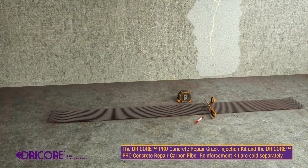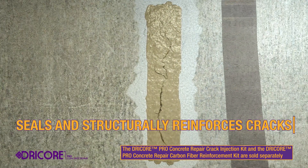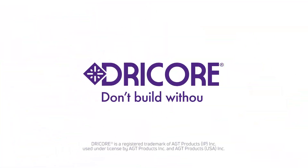Most other brands only offer products to seal the crack, which can reopen over time. DryCore both seals and structurally reinforces the crack with carbon fiber for a long-lasting solution. DryCore — don't build without it.